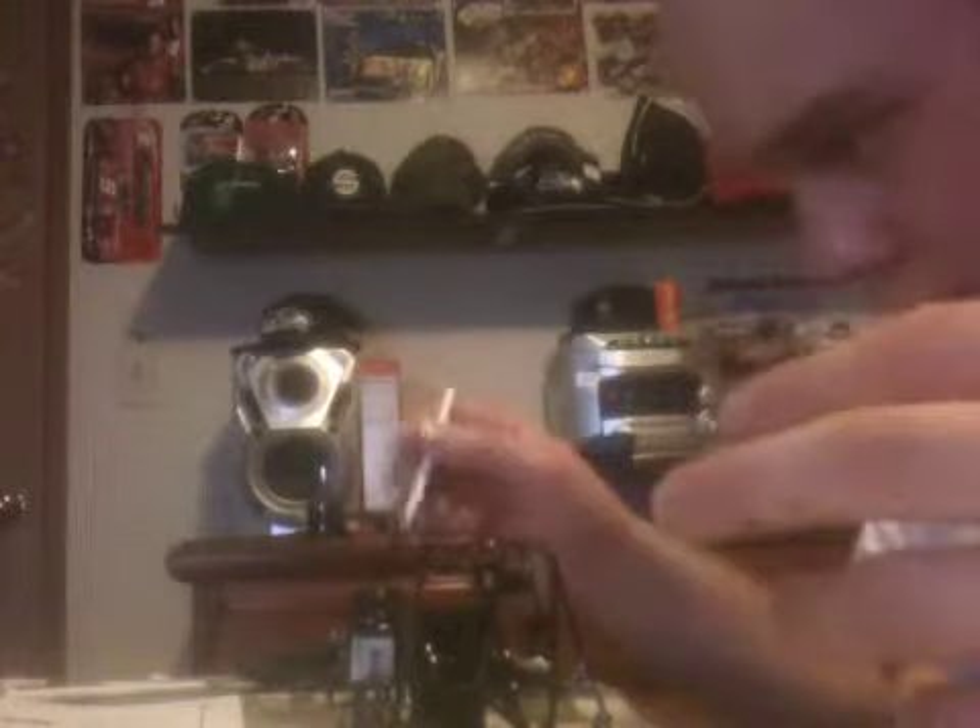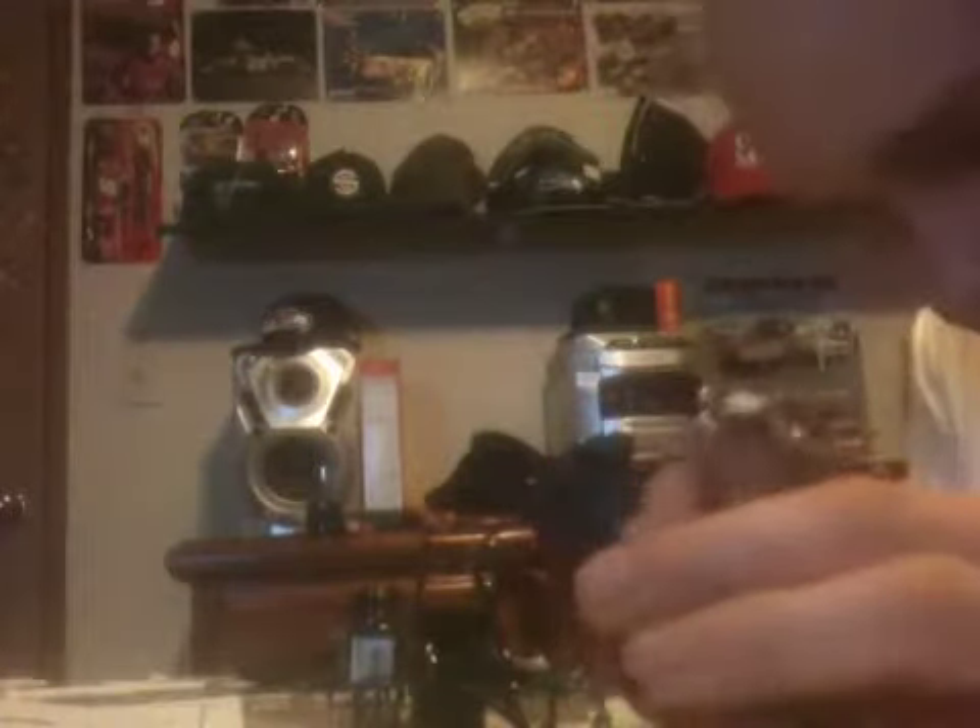All right guys, I'm back — third video of the Sprint car model. Last time I left you guys, we had just mostly finished up on the painting of the frame. We basically got everything covered now, though there are a couple of spots.